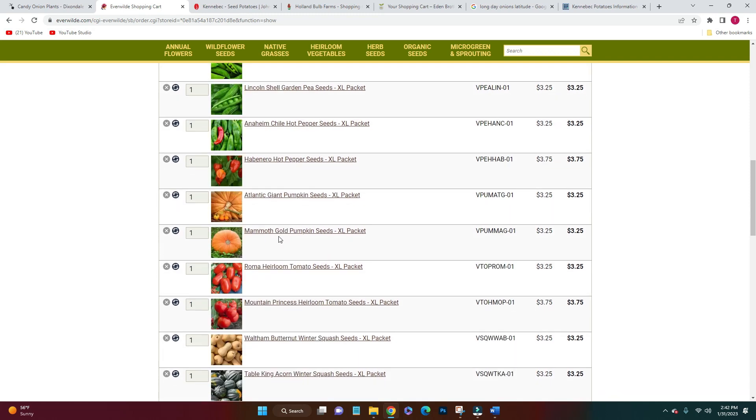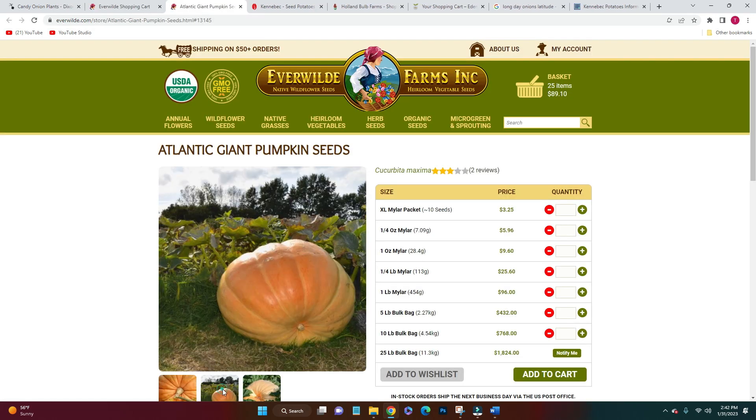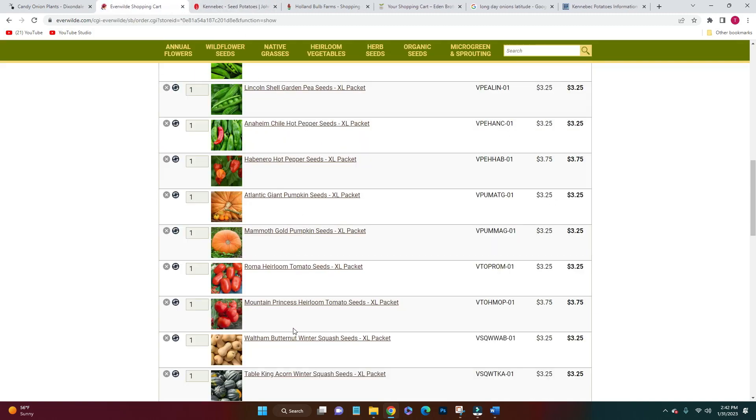And then pumpkins — I had to get these huge pumpkins. I don't think I have enough room to put them in my normal vegetable bed. Last year I put them in the berry patch so we'll see where I put these, but we definitely need to grow some massive pumpkins.